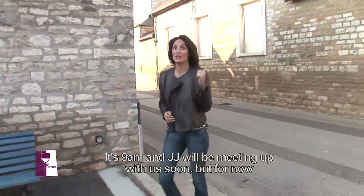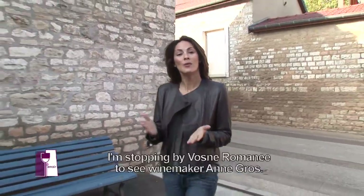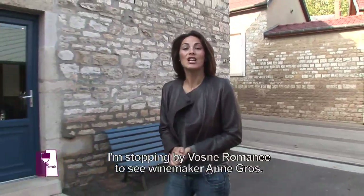Il est 9h. Jean-Jérôme est déjà parti dans les vignes pour faire un petit footing. Moi, pendant ce temps-là, je suis à Vosne-Romanée, chez Anne Gros.